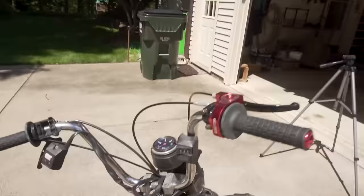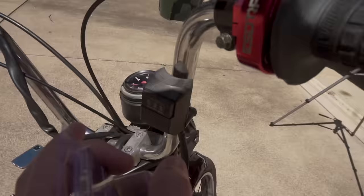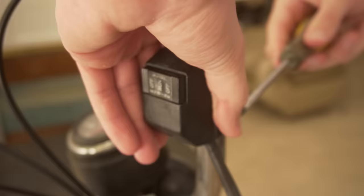The next thing on my list to check is this kill switch right here. I have a suspicion that this switch isn't making proper connection underneath. What I got was just a simple rocker on/off switch from ACE Hardware. I'm thinking I'll connect the wires from this to that switch and see if it's the actual switch that's not making the connection. Hopefully it works, we'll see.